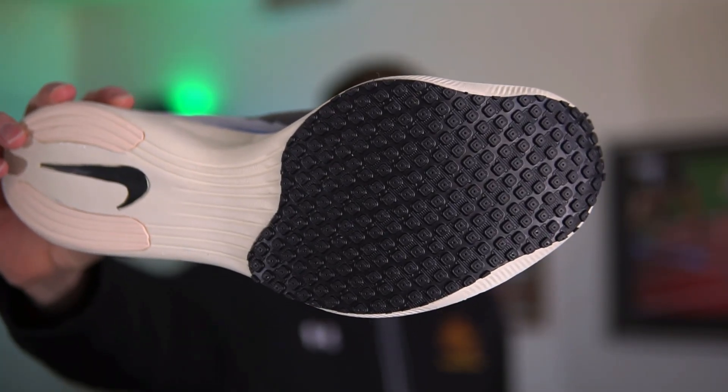Comparing to the Nike Vaporfly Next% 2 — specifically my custom Flyknit pair — both shoes have minimal uppers, thick stack heights, carbon plates, and aggressive outsoles. However the midsole materials differ noticeably: the Craft uses firmer regular EVA while the Vaporfly uses PEBA-based ZoomX foam, which is lighter, more bouncy, and gives that extra pop off the toe. For a race on dirt roads needing extra grip, I'd still choose the Vaporfly for its superlight bouncy foam, and I'd use the Ultra Carbon just for training runs.